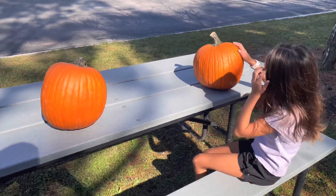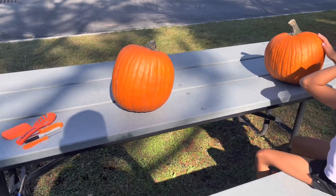Alright, Avery and I are about to carve pumpkins for 2024. Let's see what design she does.